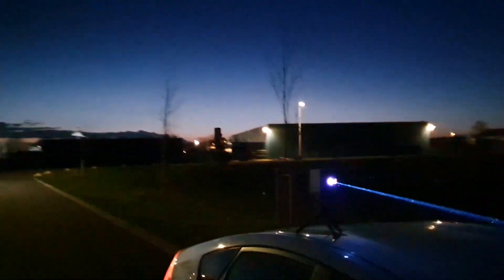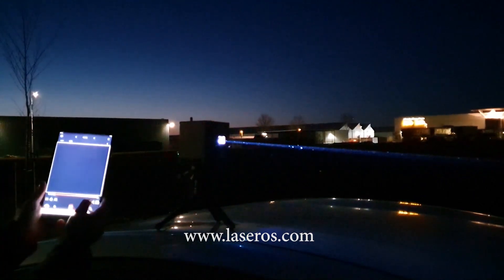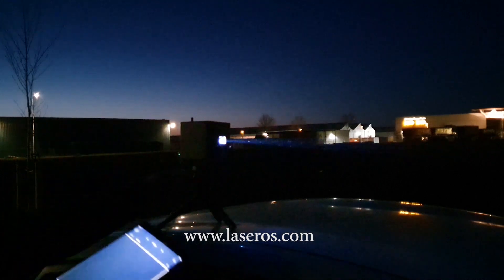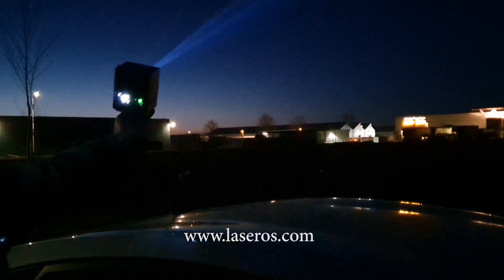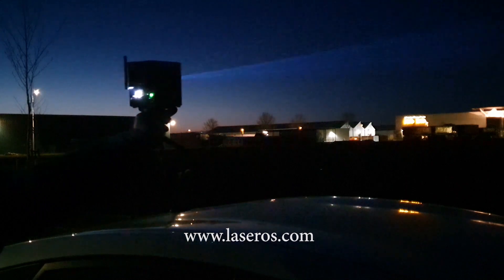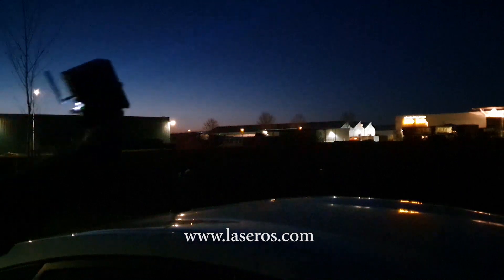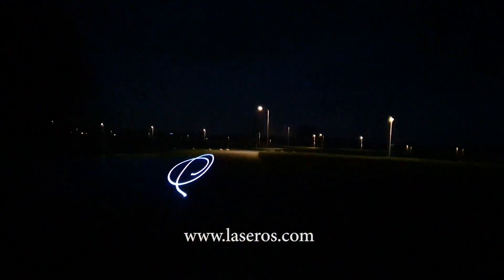Here we are. The tablet with the draw app, and the little Wi-Fi cube. Just look at that. Wow — what a power! What a power, and no cables. Wow, check it out.